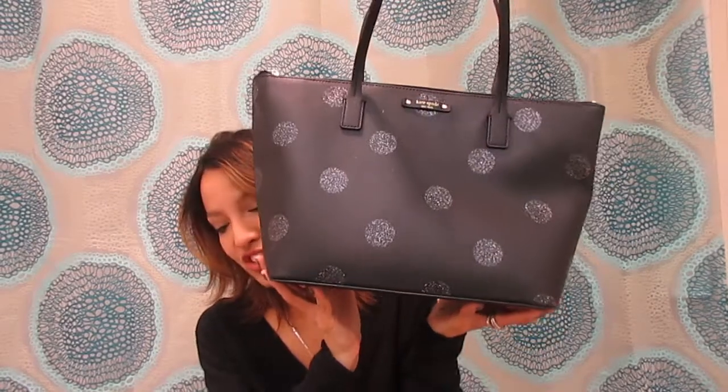I think I got a pretty good bargain on this bag. If you want to take a look or actually purchase it, I'll leave the link down in the description. It's cheap — definitely worth it.